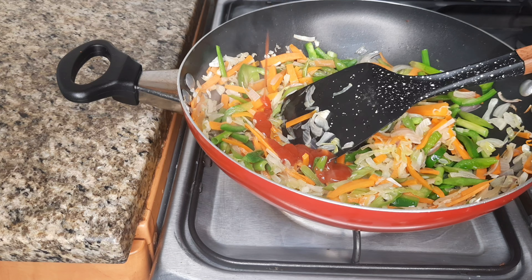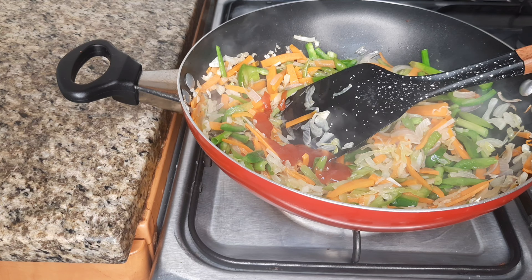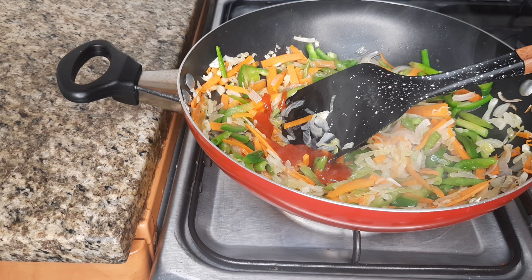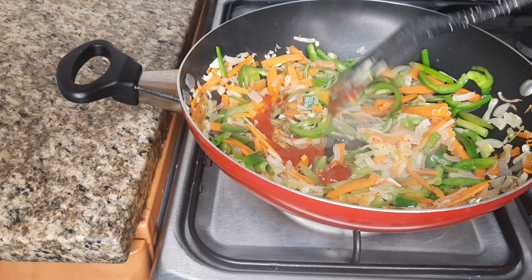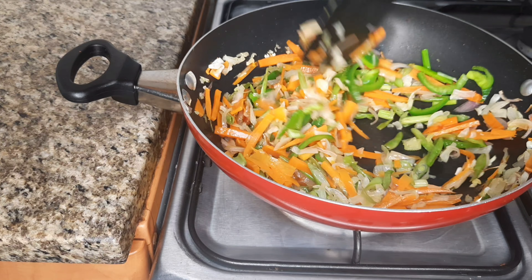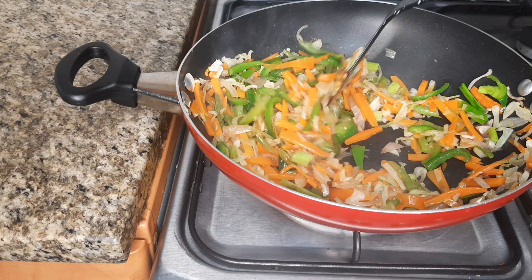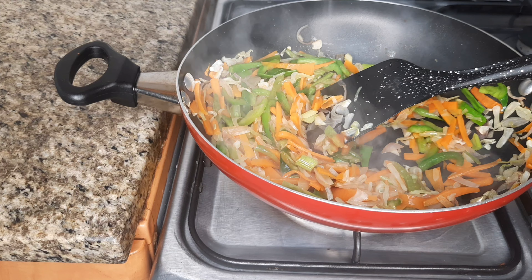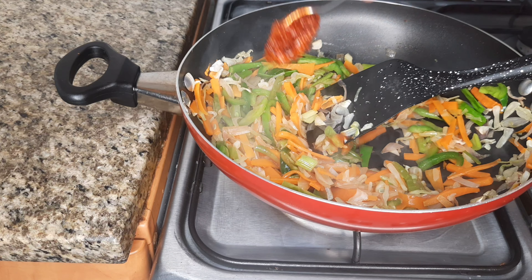1 tablespoon of tomato sauce, 1 tablespoon of vinegar, 1 tablespoon of soy sauce, 2 tablespoons of soy sauce.